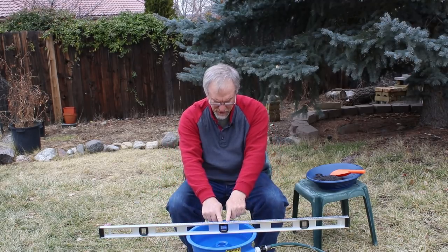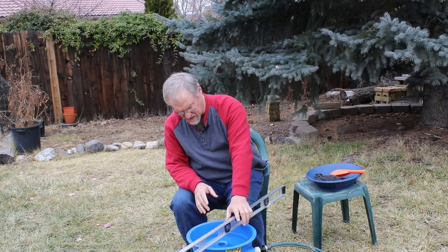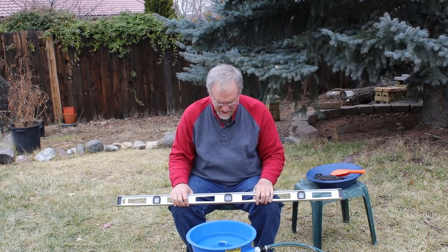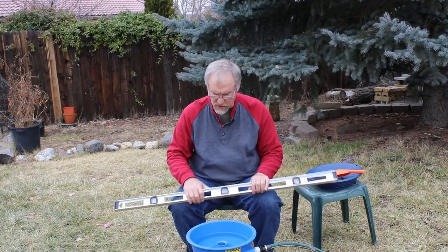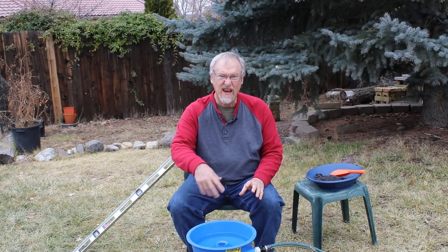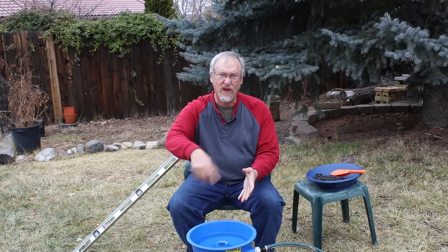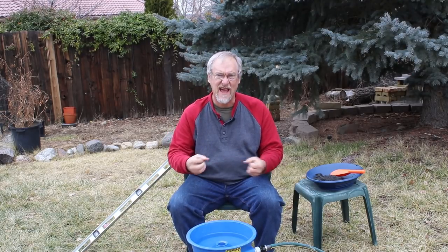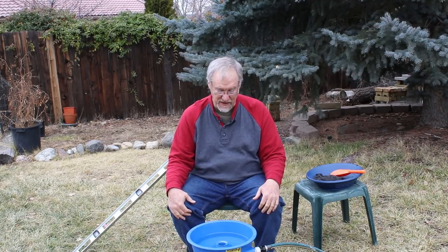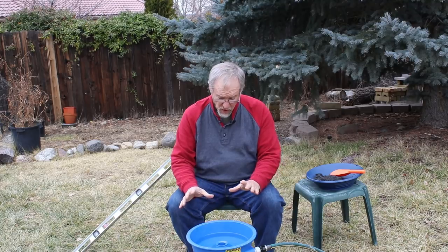Perhaps one of the most important things about the blue bowl is that it be level. I don't know if you can see the bubble there, but it's right in the middle. And you've got to check it not just in one direction but in other directions as well. So it's nice and level and we're ready to go. I do have, from my previous filming, some shots of the blue bowl as it's working, and I'm going to try and use that with a voiceover.